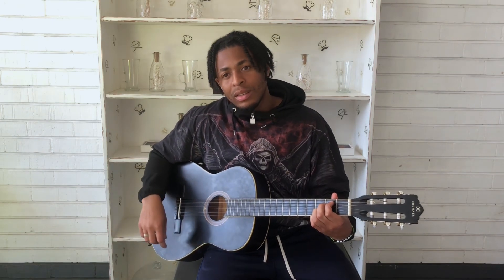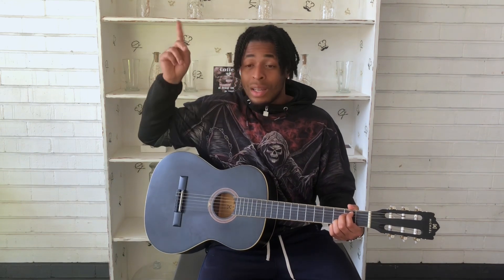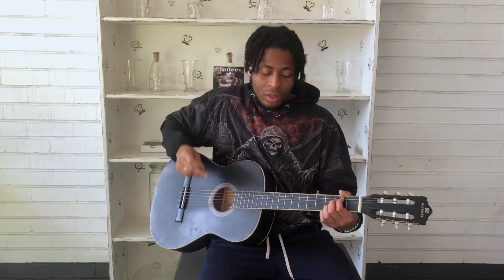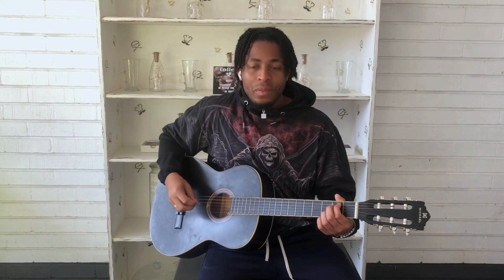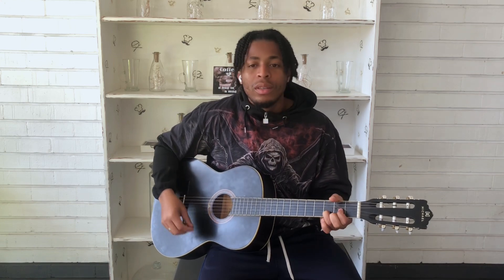For example, Em7 — remember, these are all chords I taught you last week, so this shouldn't be new to you. If you haven't watched that video, there's a link up there you can click and use. So if you're strumming and just starting out, I suggest the thin picks.